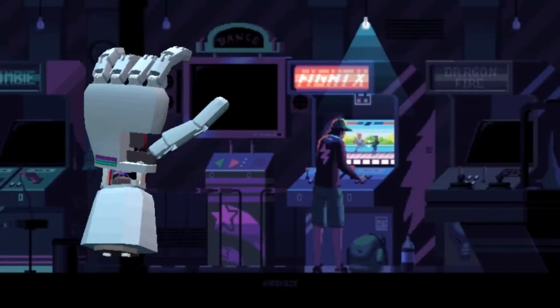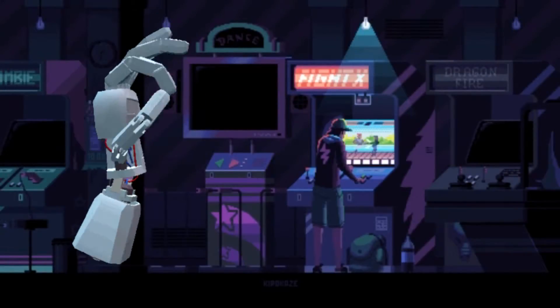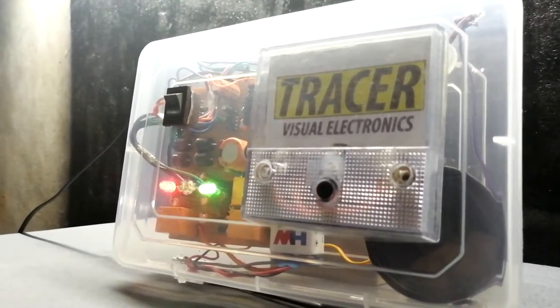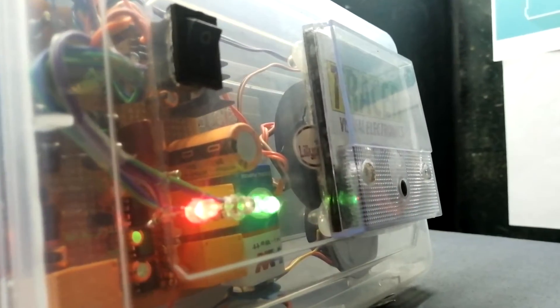Hey guys, welcome back. In this video I am going to show you how to build an AC main supply failure alarm detector. This circuit alerts you by sounding an alarm.